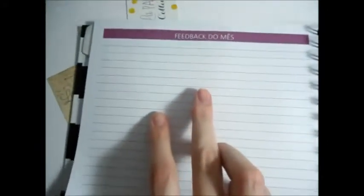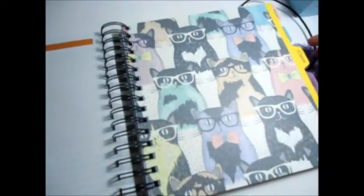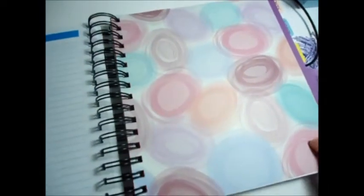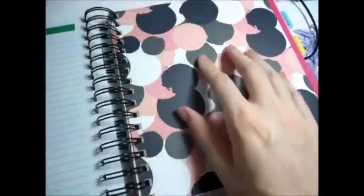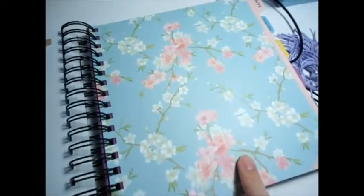Aqui é fevereiro — tem essa estampa — e no final tem o feedback do mês para você anotar também. Fevereiro tem essa estampinha. Março é essa de gatinho, super fofa. Abril é essa, bem coloridinha. Maio, verdinha. Junho, essa de bolinhas. Julho, de florzinha — eu amo essas estampas assim.